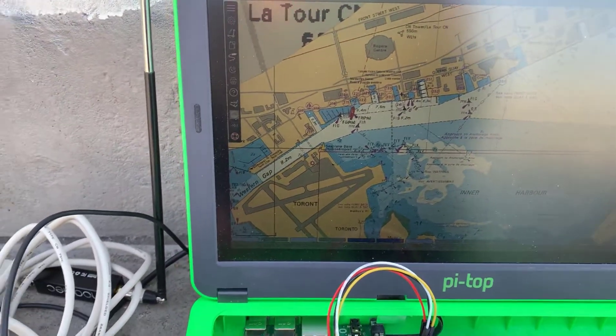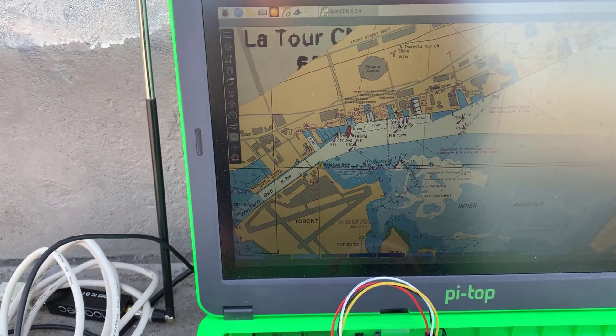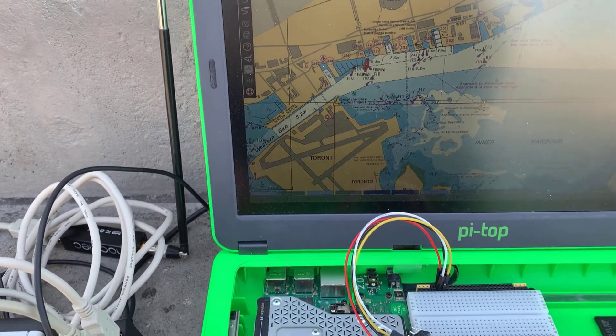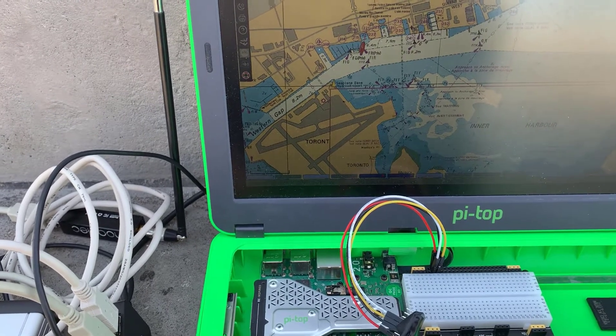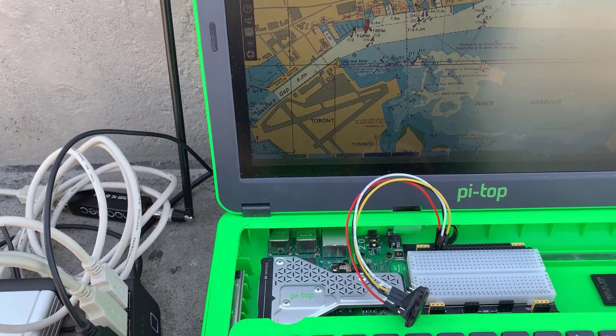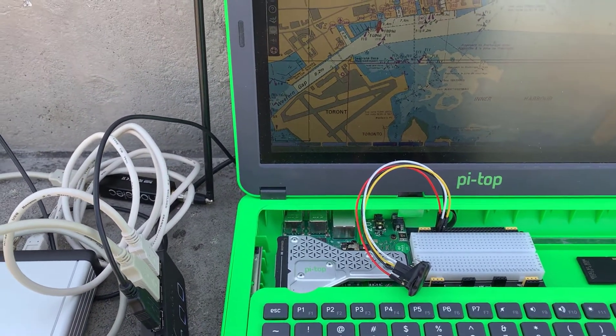Now what I'm going to do is plug in the second RTL and see if I can get marine weather and have both RTLs working. There are two USB ports on the Pi top, so I don't want to put everything on one port — I don't want to blow the port in terms of power drain. So I'm going to put it on the second port and turn this off and do that and see if it works.